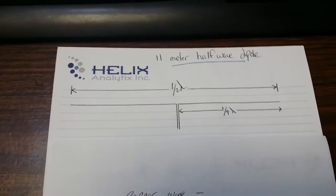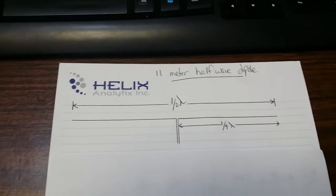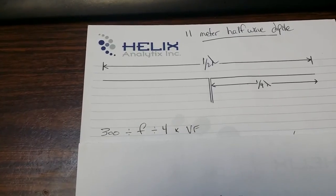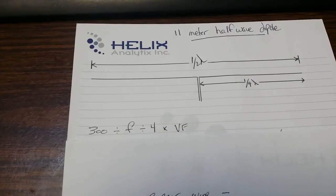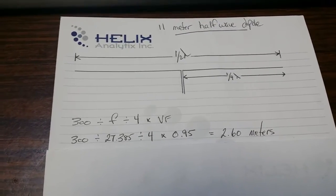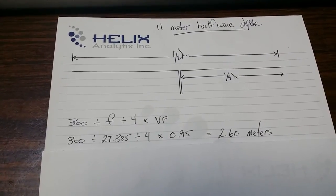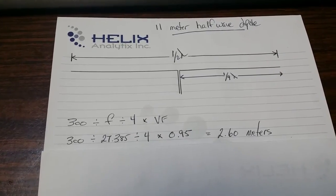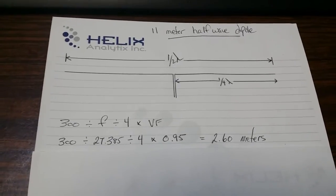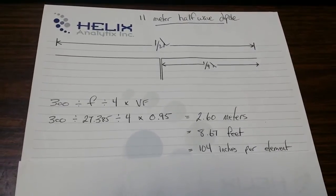The half-wave dipole consists of two quarter-wave sides for a total of a half wavelength. To calculate the exact size, we're going to use the formula: 300 divided by the frequency, divided by 4, multiplied by the velocity factor of the material used to construct the antenna. I'm using copper wire and optimizing for 27.385 megahertz, which is channel 38. So that's 300 divided by 27.385, divided by 4, times 0.95 — the velocity factor of copper wire — giving a quarter-wave element length of 2.6 meters, or 8.67 feet, or 104 inches per side.